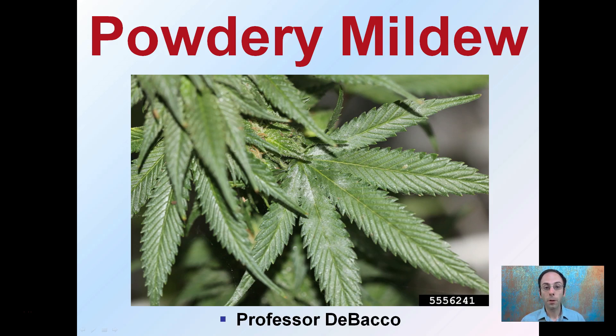Here I'm going to explain a little bit about powdery mildew, which we can see evident right here on the leaves, which is commonly seen, sadly, in many grow operations, because it can spread quite easily and cause issues in many grow spaces.